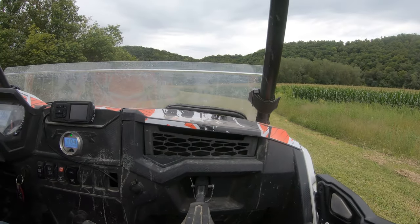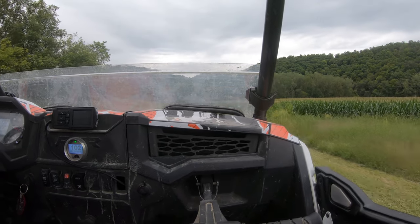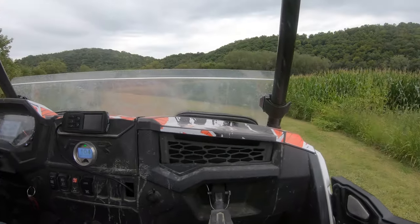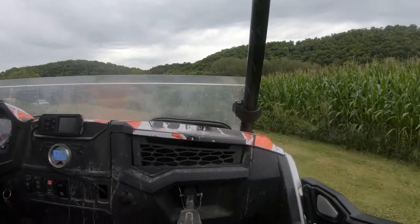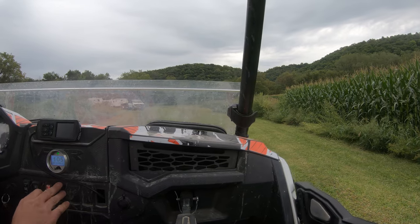We're going to do a non-boost control launch once — this is non-boost control — or boost control. Ready?